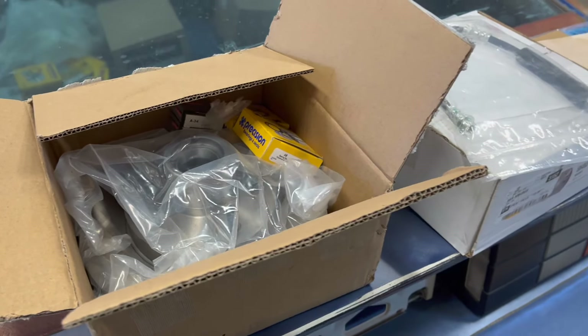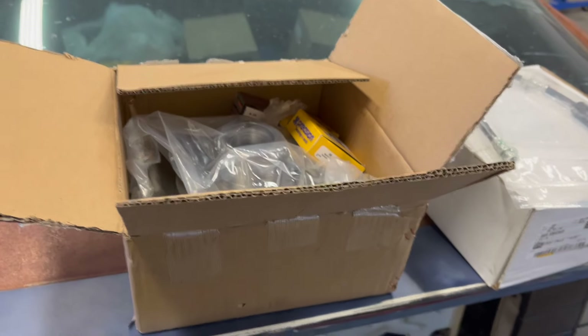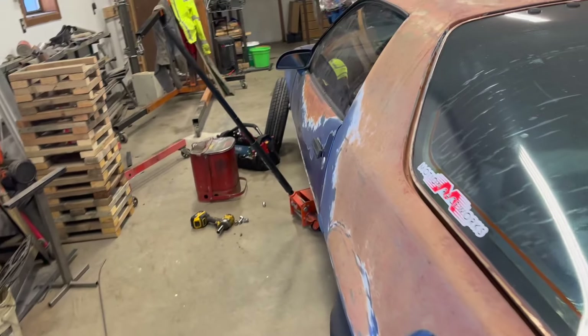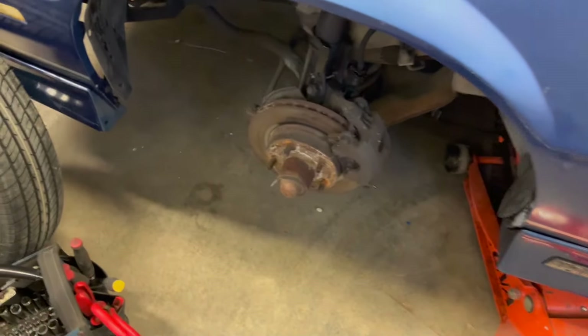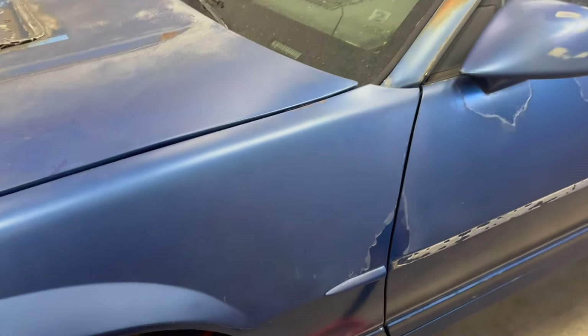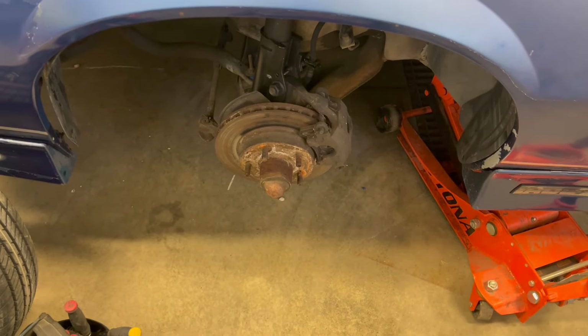Got some brakes, brake rotors, brake hose, and bearings. I'm gonna go ahead and get this whole assembly taken apart, then pop the races for the new bearings and the rotors, grease the bearings, and get it all thrown together.